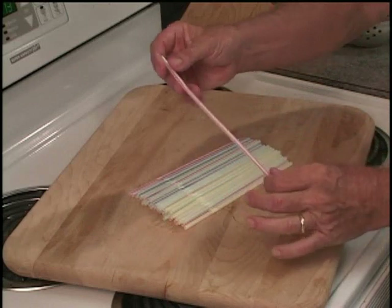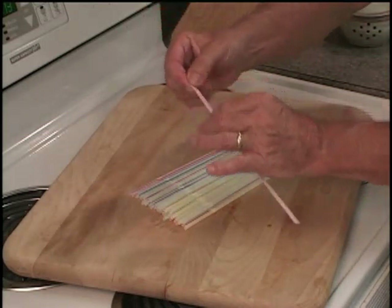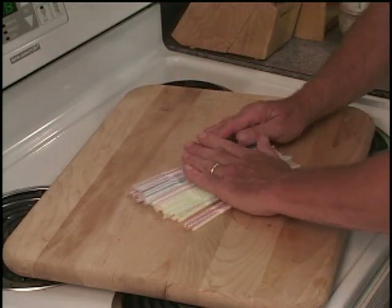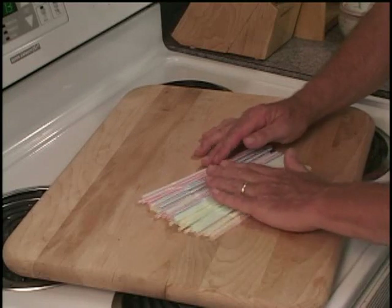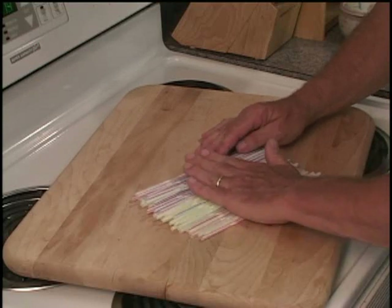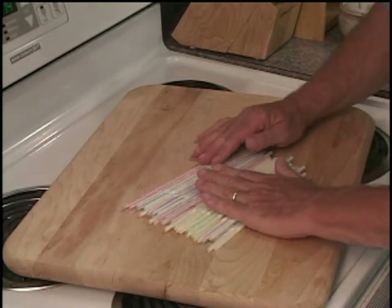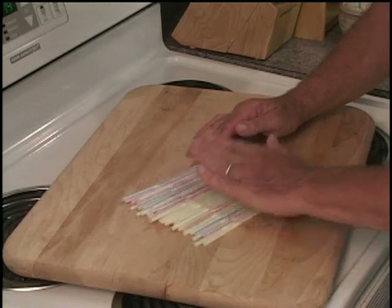We call this muscle and we call this tendon, but the truth is that it's all one thing. If you understand that, you'll understand why we need to go across the fibers — we unravel the fibers and then you see the straws moving. That's the way muscle fiber works when you're massaging it: it simply moves and unravels and it opens up. See how much looser they get? They start nice and compacted and tight, and as I rub my hand across them, they loosen up. And that's what we're doing to muscle — we're loosening it up.